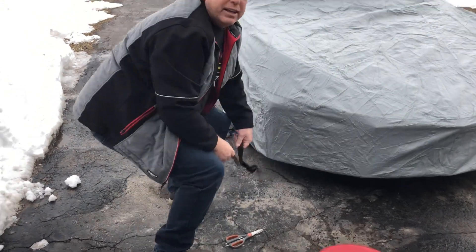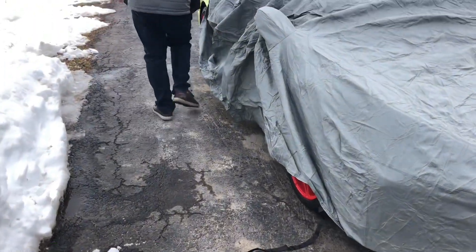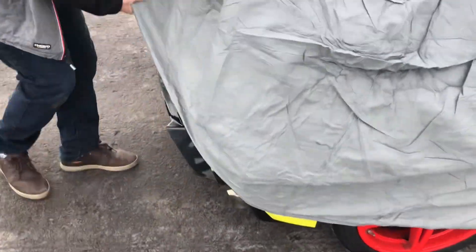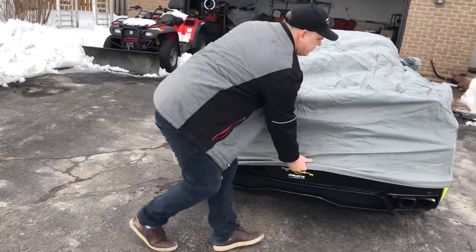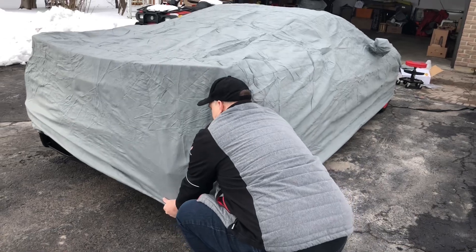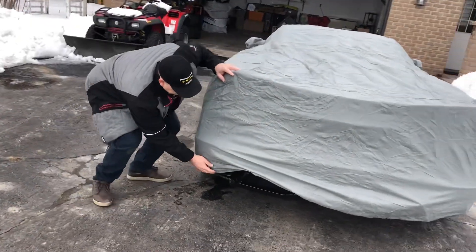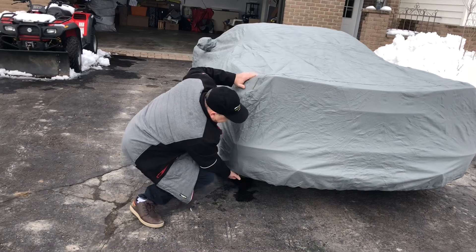Nice tight fitment on this cover so far. See how we got — that ends up at the back. It is a tight fitment, that's for sure. Got that down around there and down at the bottom at the back here. Look at that — that's nice and tight.